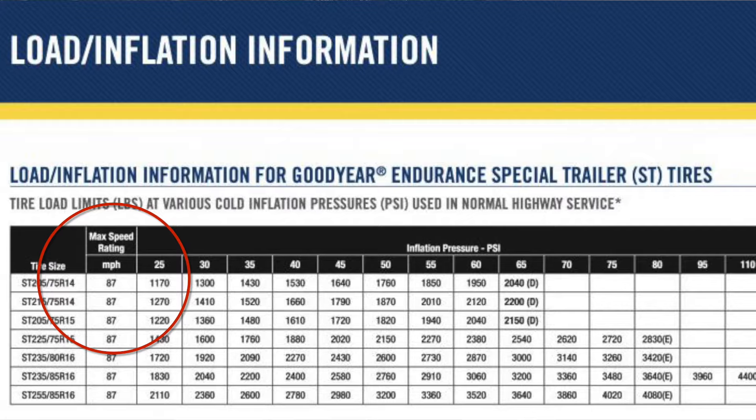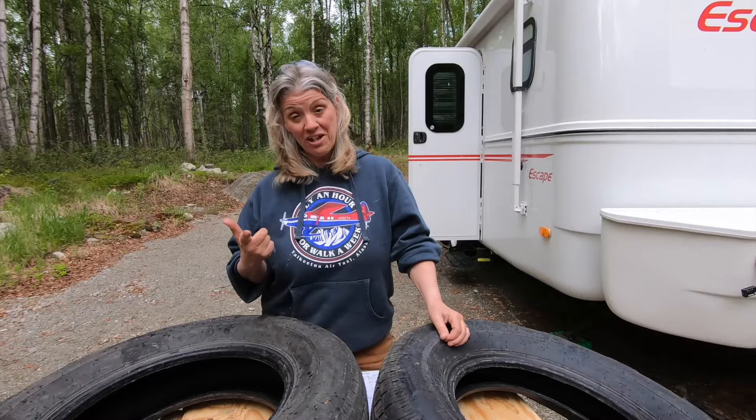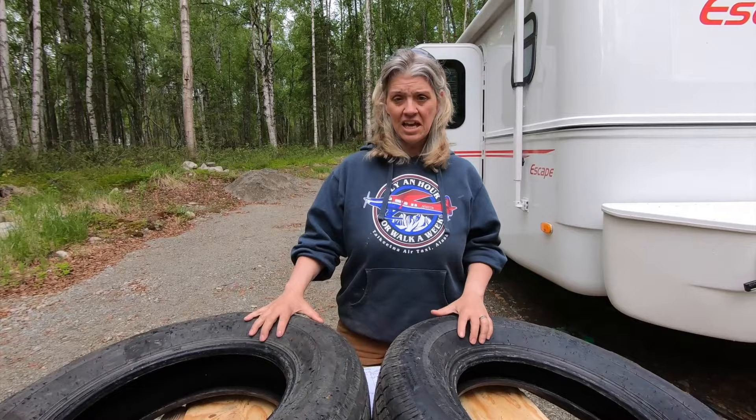Every tire manufacturer has tire inflation charts that also tell you what the max speed is. One of the issues with tires — we've all heard about tires being manufactured in other countries having a bad rap — is that sometimes people are going too fast over the rating for that tire and carrying too much of a load. So really pay attention to that. The tires that Escape puts on Rainiers are rated to 81 miles an hour, and I'm never going to go that fast in my RV. But most tires are only rated for 65 miles an hour. If you ask 10 different people what your tires should be inflated to, you'll probably get 10 different answers.